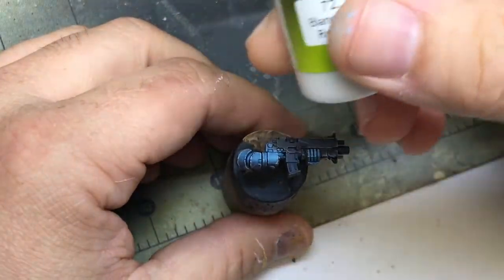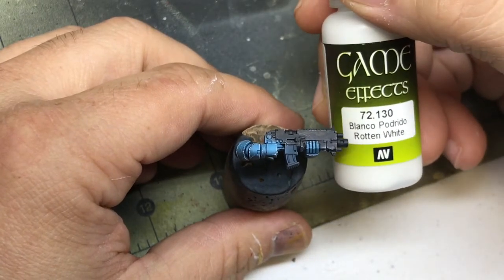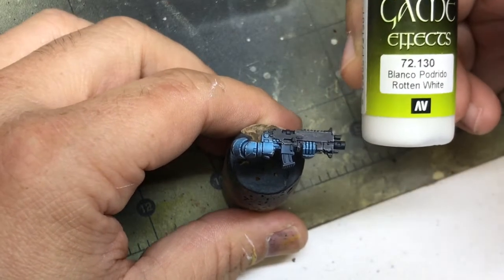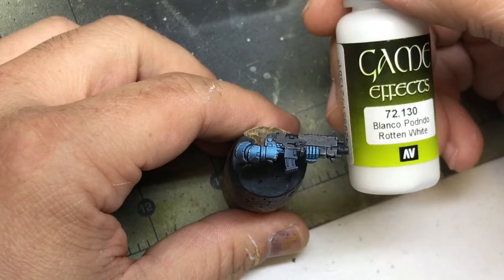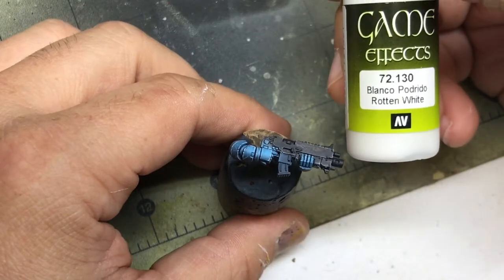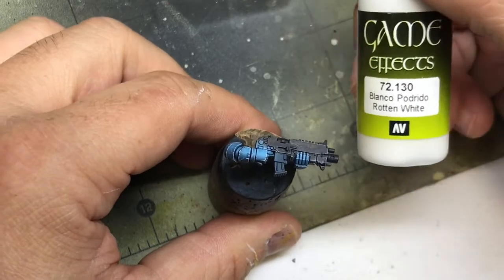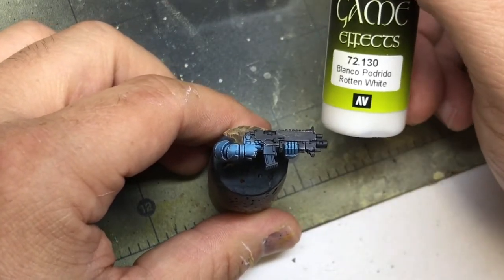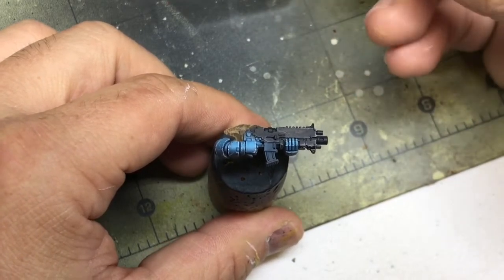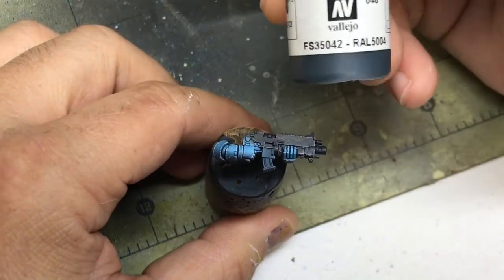How's it going? Carlos again. Today we're going to be doing non-metallic metal — steel or silver. My white is going to be Rotten White. I've talked about it once or twice before. I like this white. I don't know what sets it apart from Skull White — Vallejo Skull White or Golden White. I just like the way it paints, the way it feels on the brush. It seems to have good flow. It's not too thick. It is a newer paint, so maybe it just has to do with the age of the paint. But it is my go-to white when it comes to this kind of stuff.